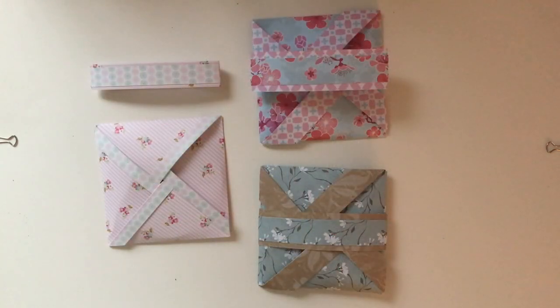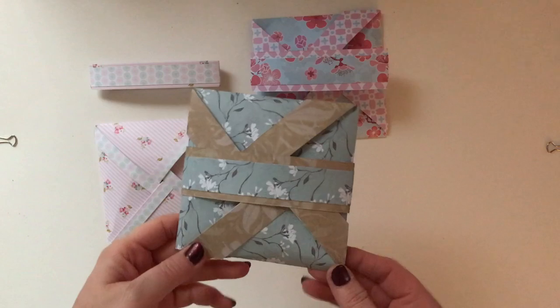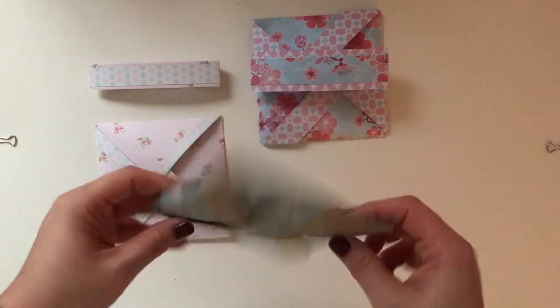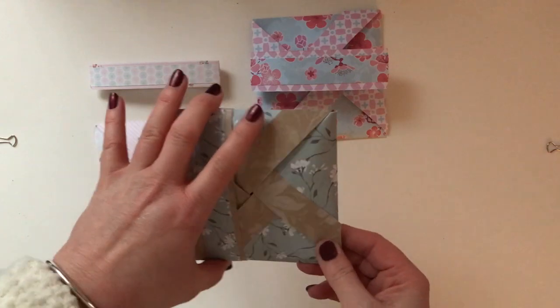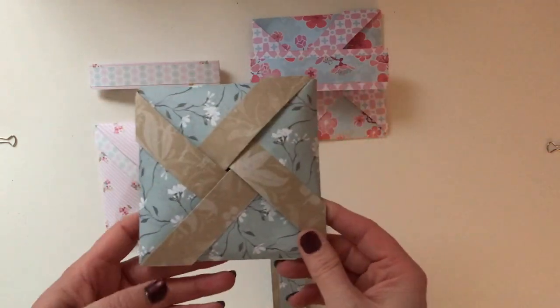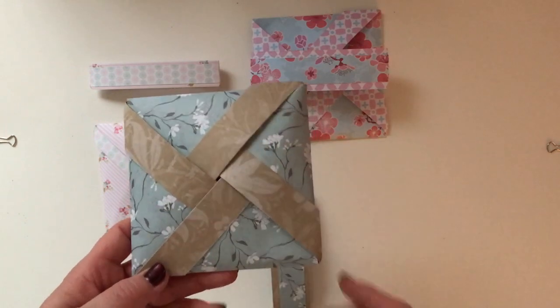I'm going to start with these three. They're all made in pretty much the same way although they're all different sizes to cater for the different sized tiles. To start with this one, you can see that it's pretty square, it's quite sturdy and it's got a belly band around the centre that matches the paper that I've used, and then at the front you've got this pinwheel shape.